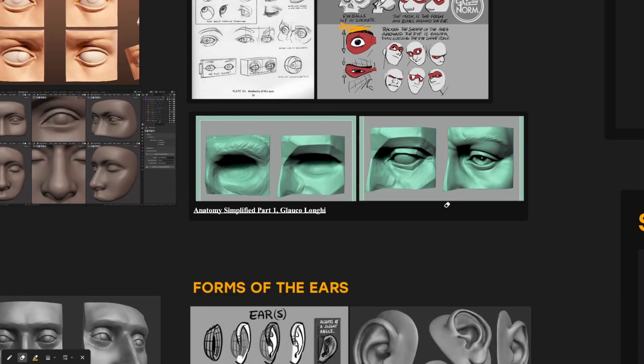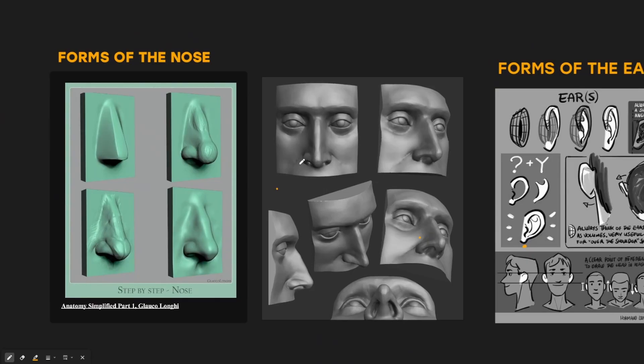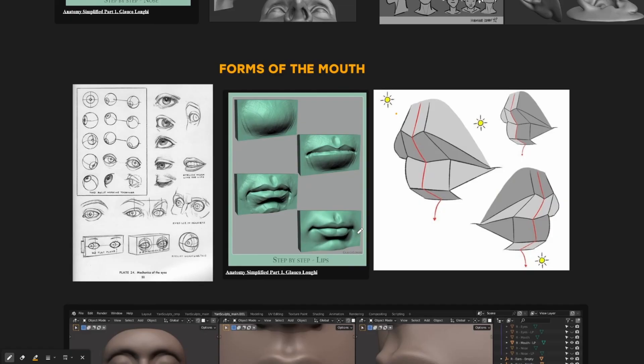The forms of the nose are very easy — just think of it like a triangulated cube. That's all the nose is: a triangulated cube attached to the face. It's not complex at all. Most people don't get the nose wrong, so when we're actually sculpting in Blender I'll come back and explain more.